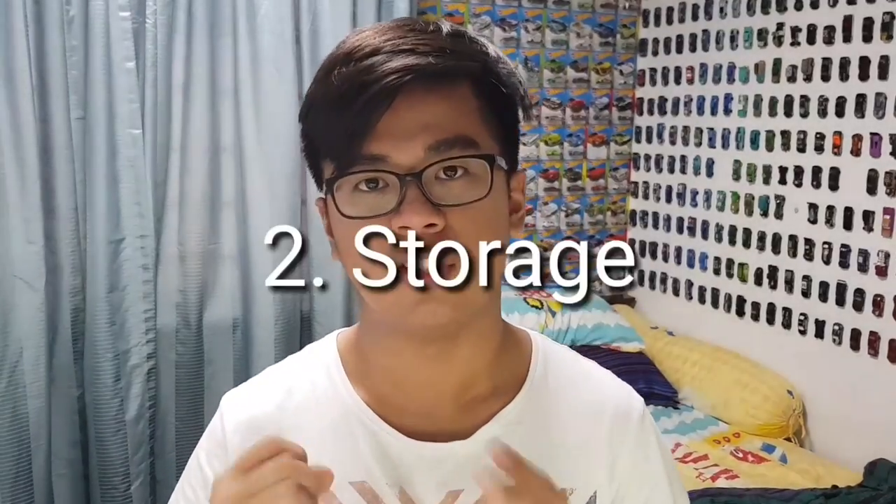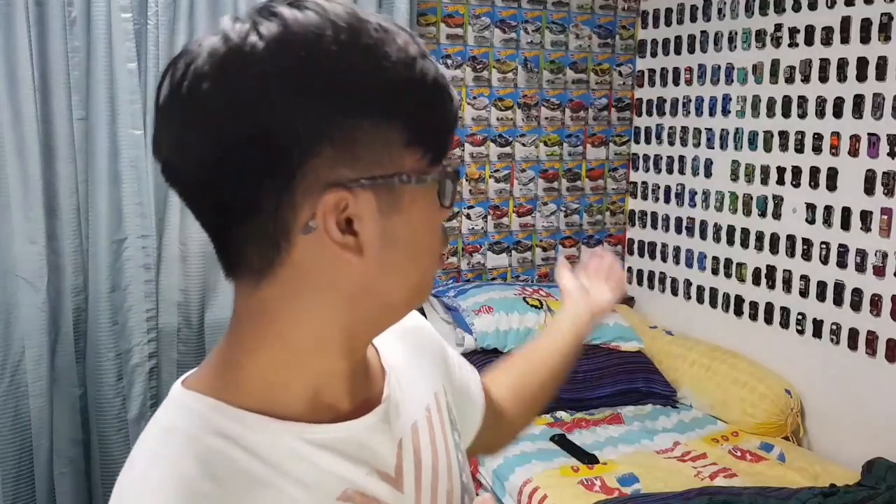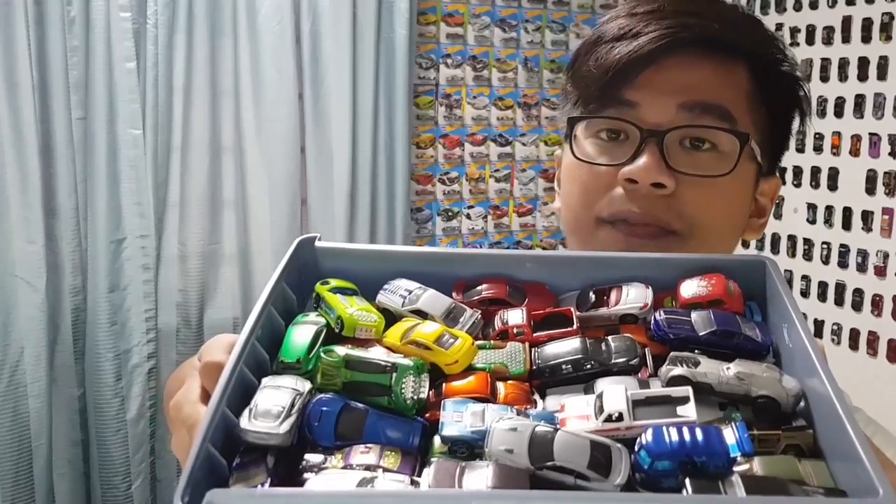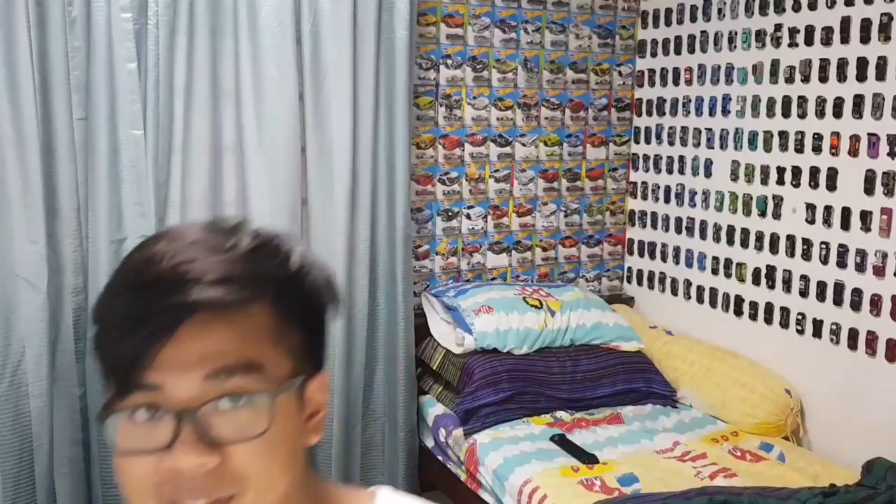Second on the list is storage, and this is probably one of the most important factors of collecting — keeping your cars. Obviously if you're going to buy a car, you need to keep them somewhere. As you can see, I keep my cars loose — some are carded and some are loose. I have a drawer with like 50 to 60 cars in it. But imagine if you're a carded collector — imagine how many you can put in that box. I'm assuming maybe 10 at most, compared to 50 to 60 cars in that drawer alone.